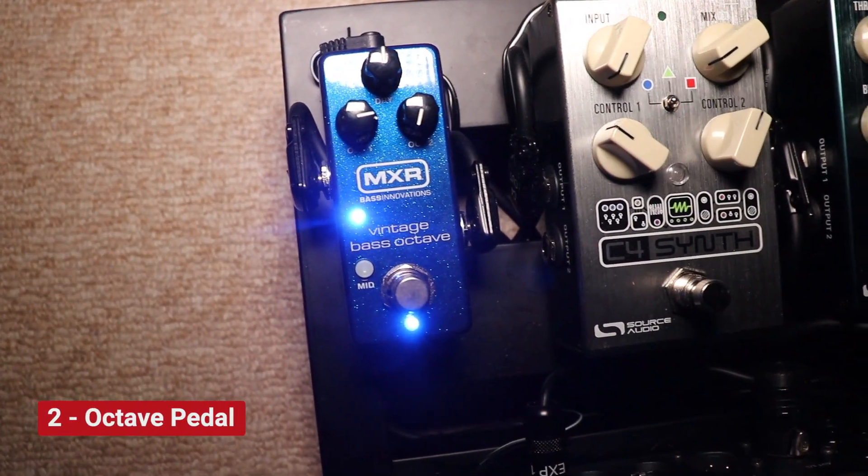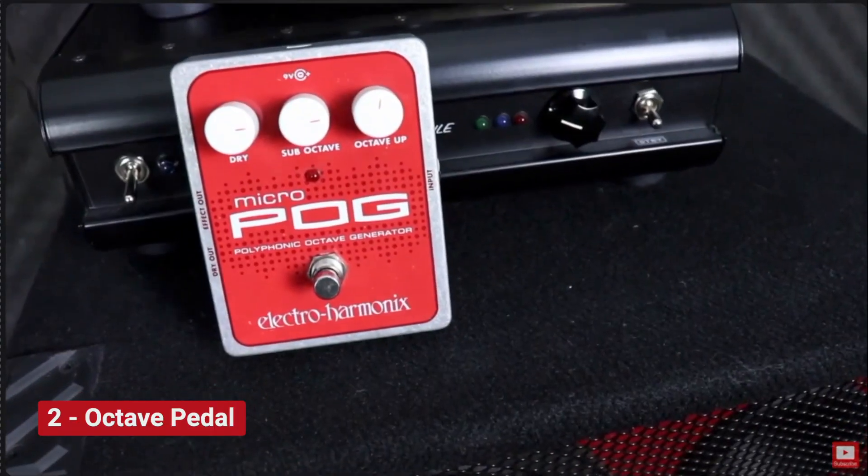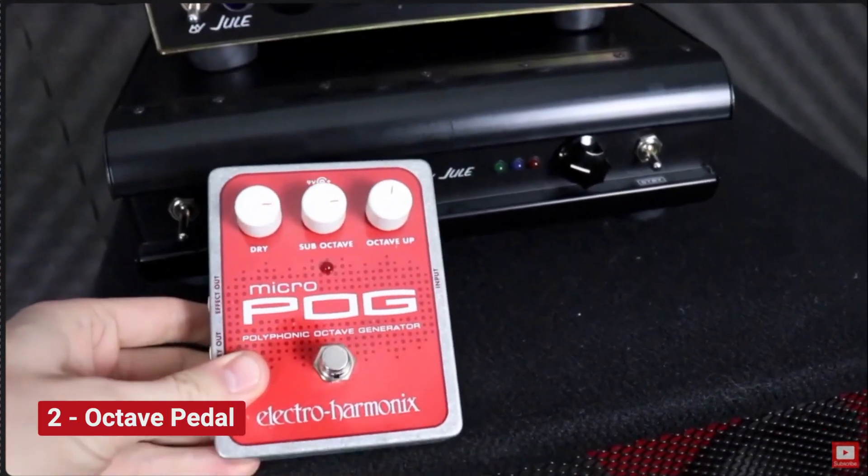Not every pedal on this list is subtle, and pedal number two is a great example — that is an octave pedal. Right now I'm using the MXR Vintage Bass Octave, but I've also used the Micro Pog before and had great experiences with that.